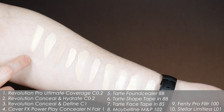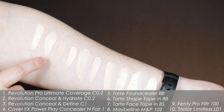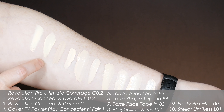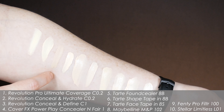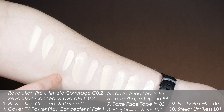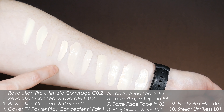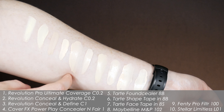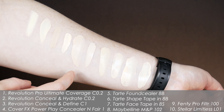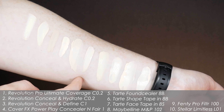If I do swatches I'll stick them in here. This is the Revolution Pro Ultimate Coverage Concealer in C0.2. This is the Conceal and Hydrate from Makeup Revolution in C0.2, and Conceal and Define in C1. Cover FX Power Play in Enfair 1, which is my favorite concealer generally — I like how it works under my eyes, I like the color, and it wears really well. Tarte Found Sealer in 8B Porcelain Beige.